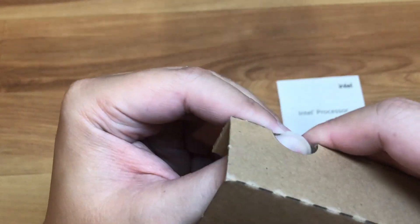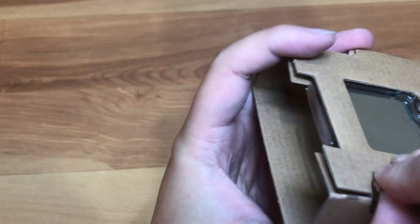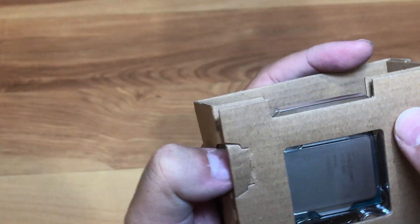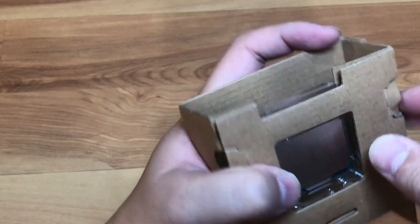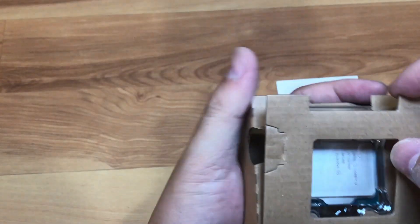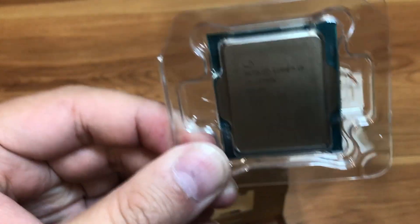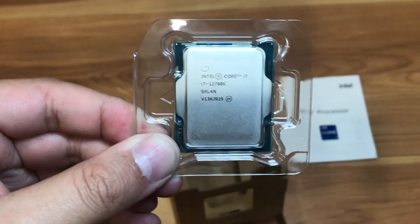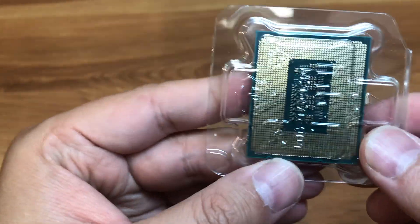There's a little tab — actually two tabs on each side that are pressed down. It's really secured pretty good. Once you open the tabs, here's the CPU itself — Core i7. It has a lot more pins than previous generations.